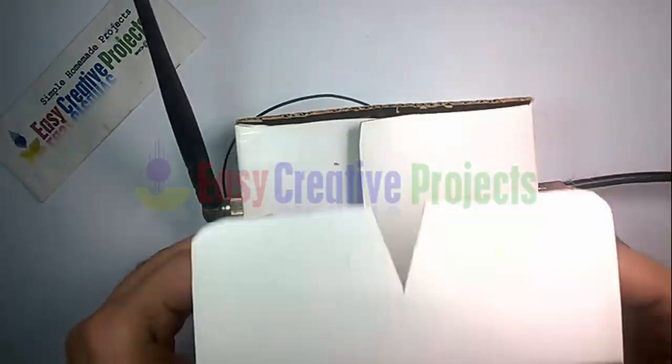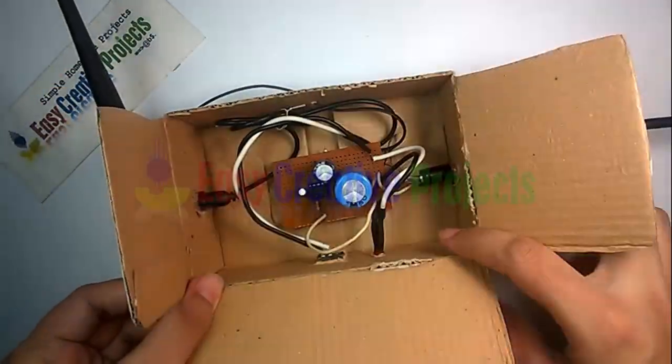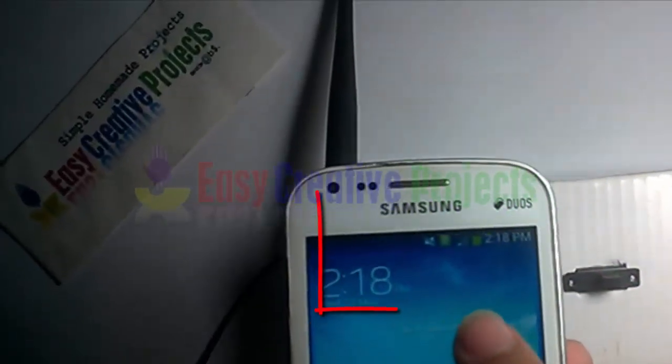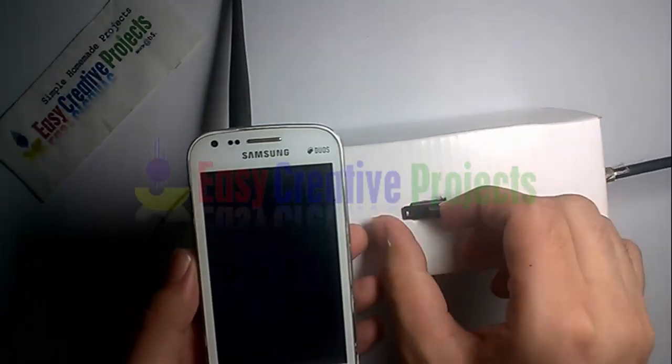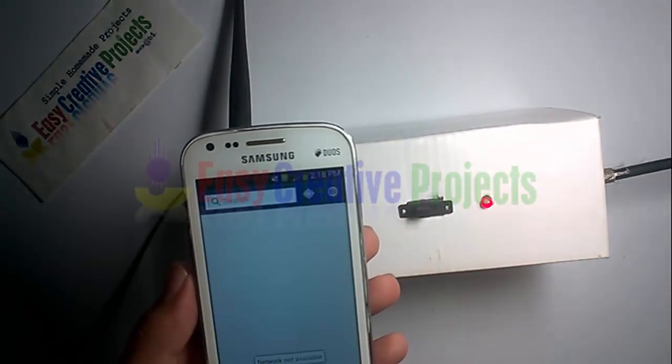Now connect all components on the PCB board using the circuit diagram. The project is ready for testing — see, there is only one signal bar in the basement, but when we turn on the booster the signal power increases.